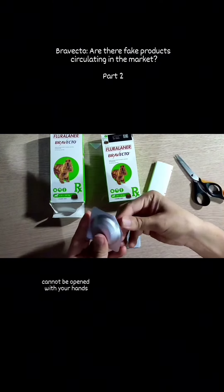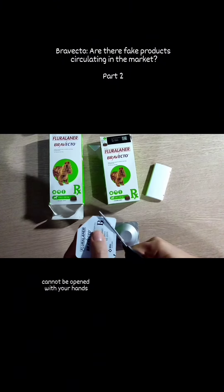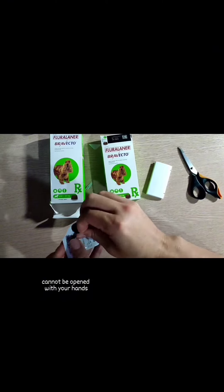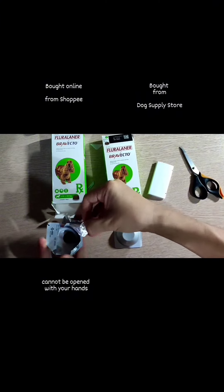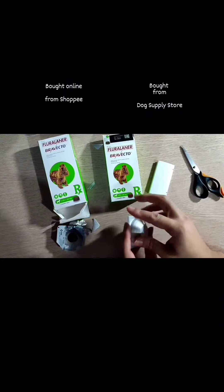So upon closer examination, you will notice that the Bravecto product that we purchased online, which lacks an easy open flap, makes it impossible to be opened with just our hands. As you can see, we used a scissor.